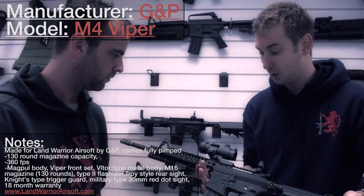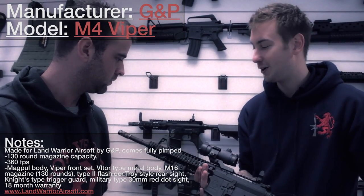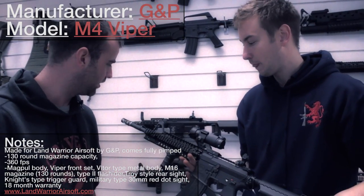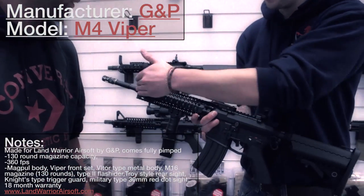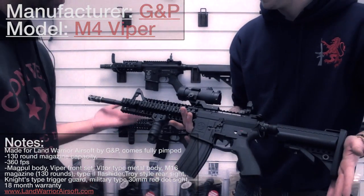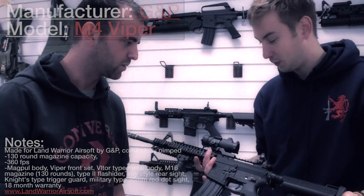They come in a couple of different sizes as well, either the short or the long barrel, and they look very nice and solid. The RIS system is pretty unique. Yeah, very unique, and the fact that it comes forward with the front sight as well. So you get your torches, lasers, and everything there. It's pretty cool.